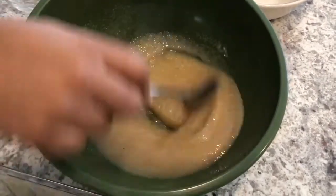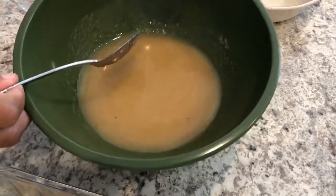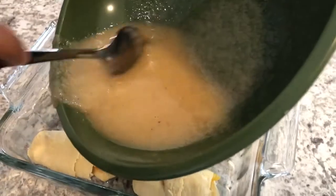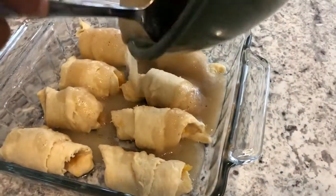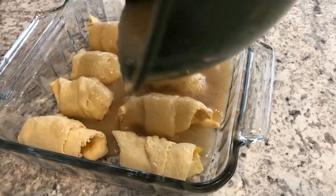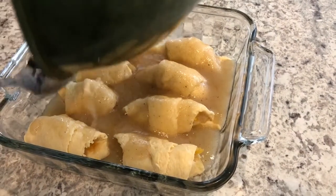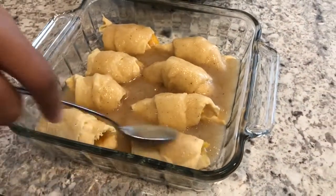That looks like applesauce! I'm just going to pour this all over the dumplings — got it all in there. Oops, I missed a little bit.